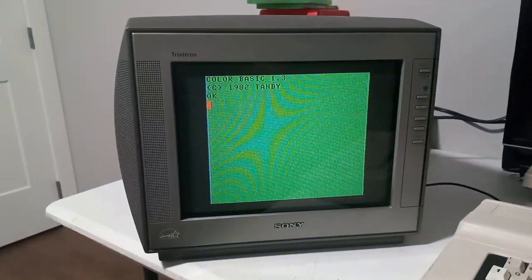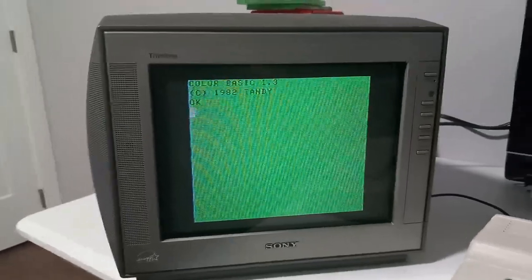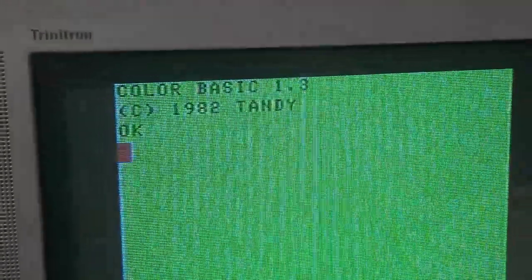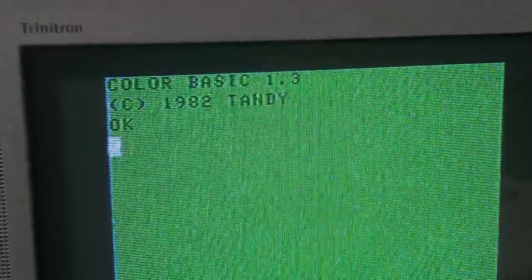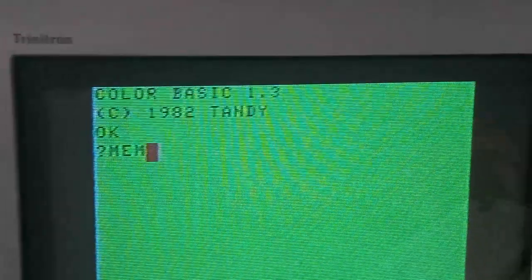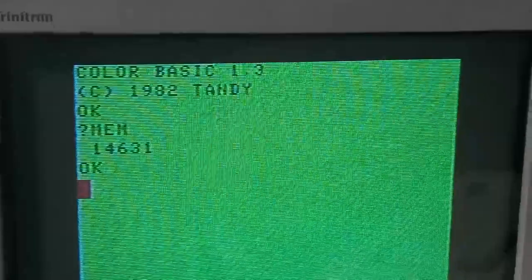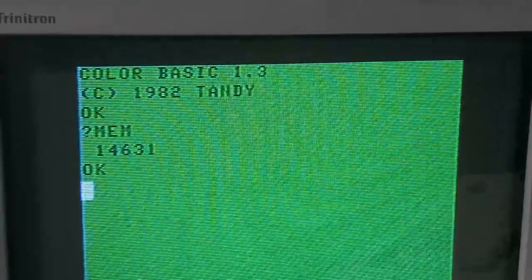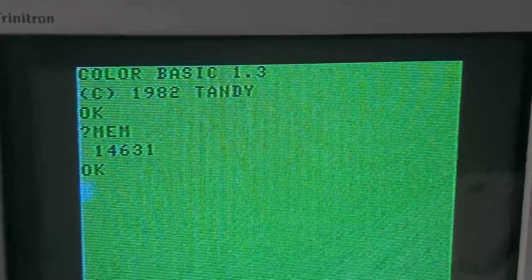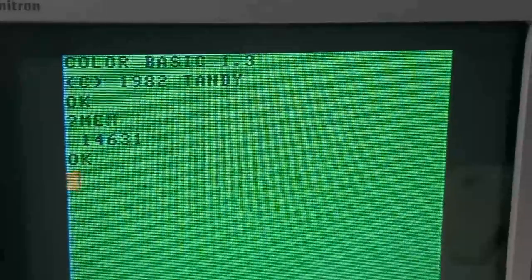We have the nice green screen if you can see that. It has Color Basic 1.3 and it does not have Extended Color Basic. We can see that it has 16K of RAM. What I want to do in this video is upgrade the RAM to 64K and also add Extended Color Basic.